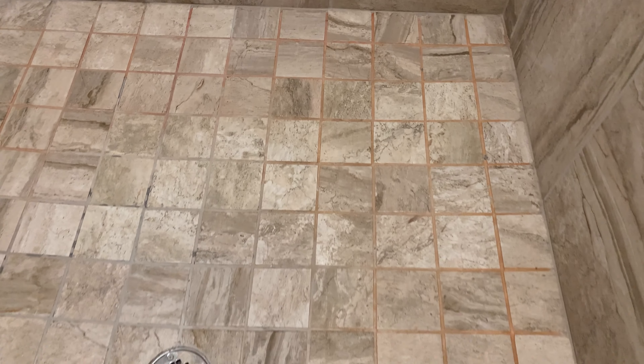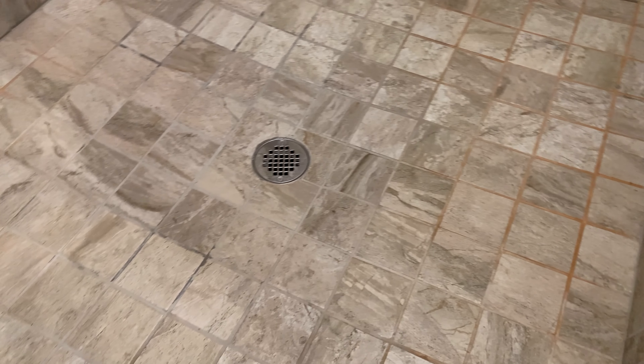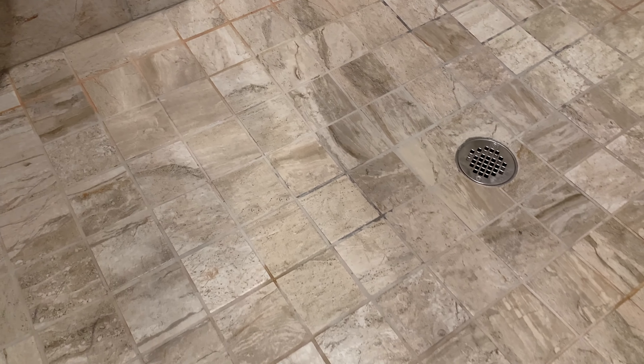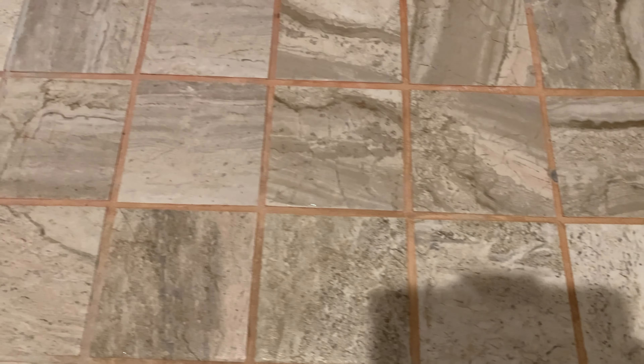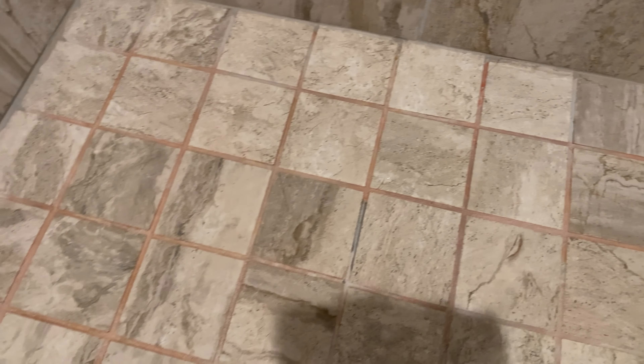I've been in the house about six months now and I'm a little embarrassed to say I have not cleaned the floor of the shower yet. As you can see, we're starting to get some mildew — I think this is soap scum or mildew — this orange stuff. It's pretty common; there's some mildew there.